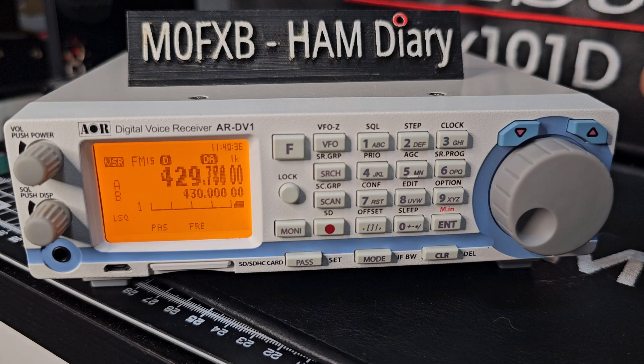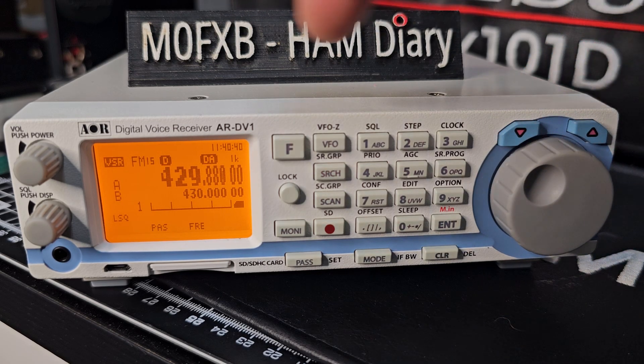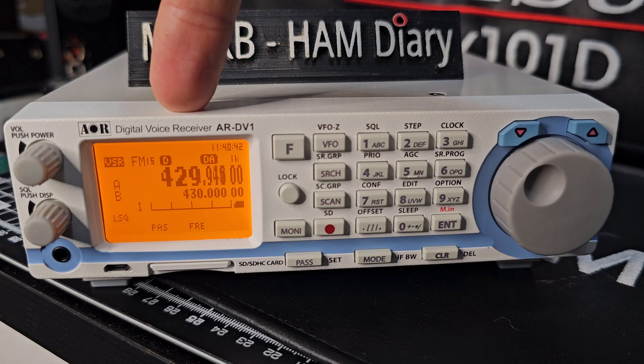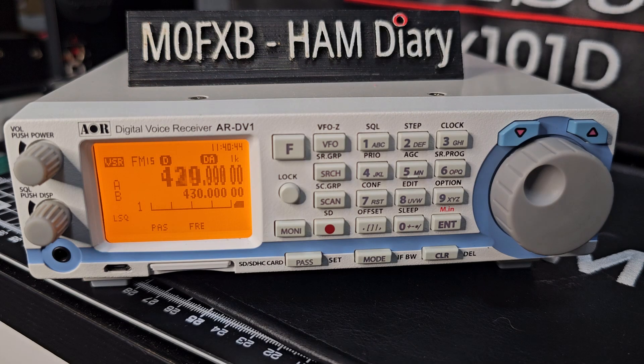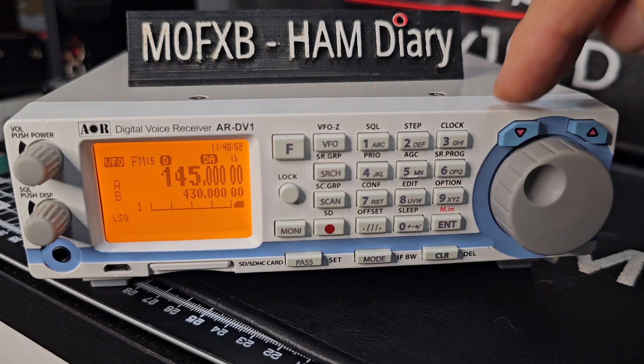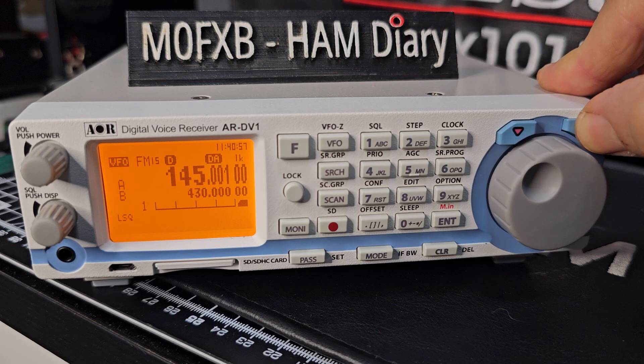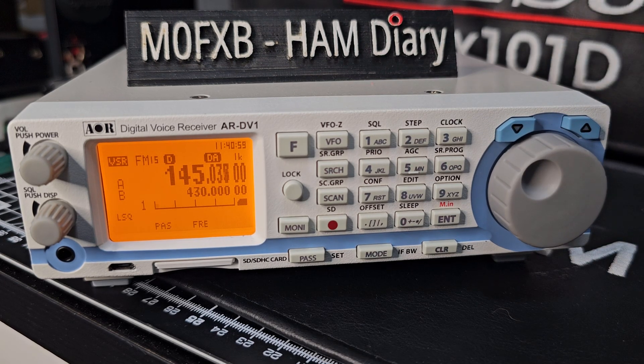You can change direction — going down or up by turning the dial. And look, you're at 145 now. You can stop it by pressing VFO. You can also start and stop using the arrow — hold down the up arrow and it starts to scan. So that's just your basic VFO scan.